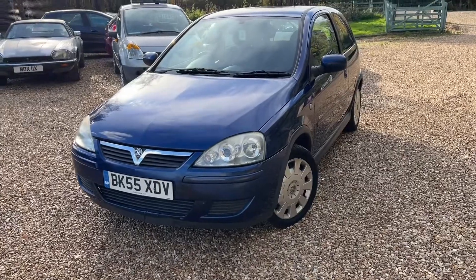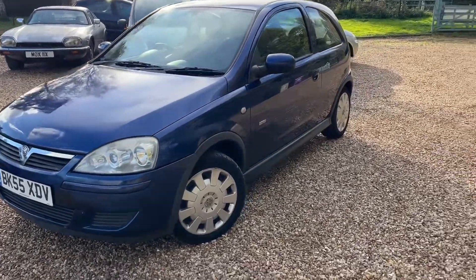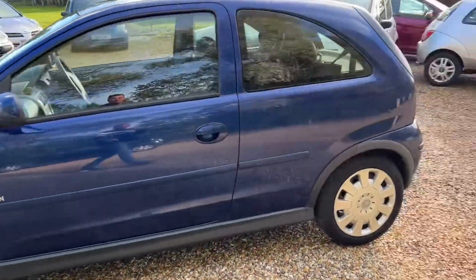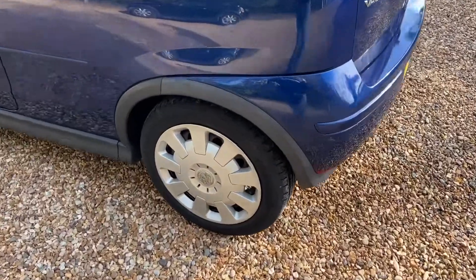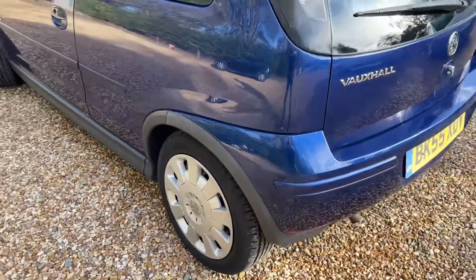We have a Vauxhall Corsa 1.2, 55 plate, with a really low mileage at 67,000 miles. It's the Design trim, so it's the top of the range. Now, believe it or not, these are not alloy wheels — I know they look like alloy wheels, but they're not. They're plastic.